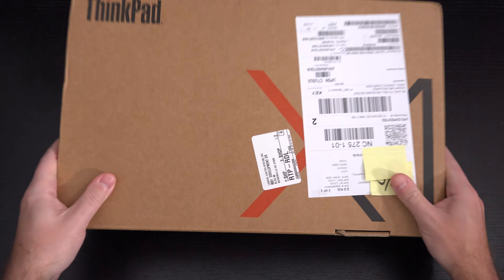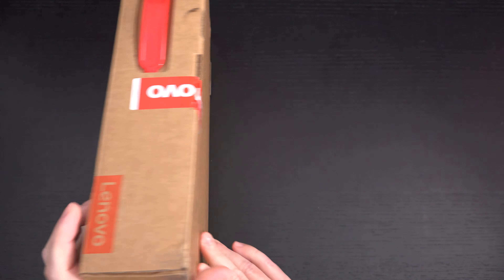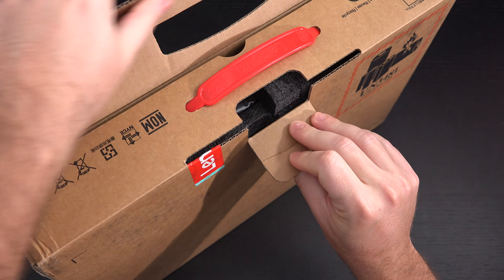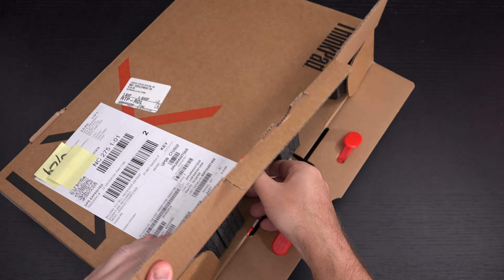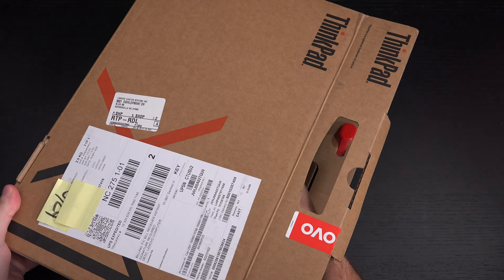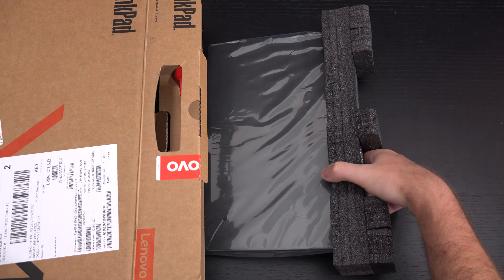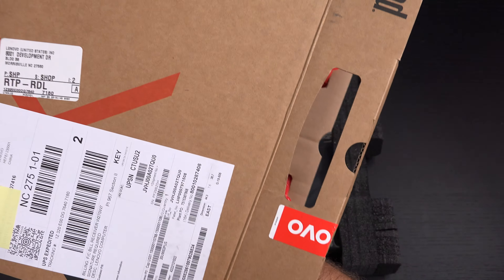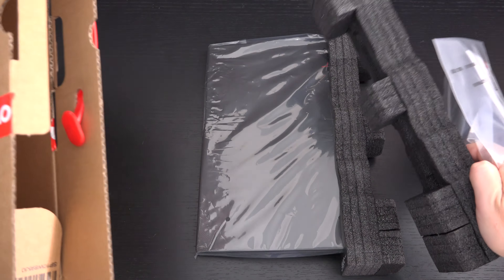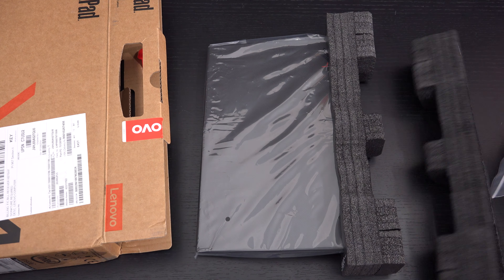Lenovo did send this over for review purposes. This is a fairly high-spec model — the one with the UHD display. We have 16 gigs of RAM, an Intel 10th Gen Core i7 processor, specifically the 10610U. That is a vPro processor, as it has to be for this machine. Beyond that UHD display, there's a carbon fiber finish on the top of the machine that you're going to see in a moment.